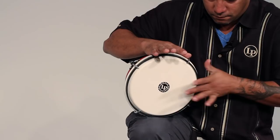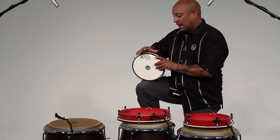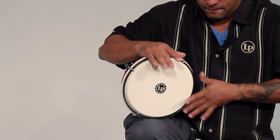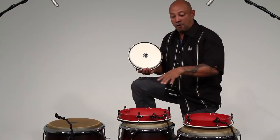Then we have a combination. The contemporary way, again, you stop using the fingers as much — it's basically the whole hand — and it will also be improvising over the basic pattern that these two drums are laying, that these drums are putting down to lay the foundation.